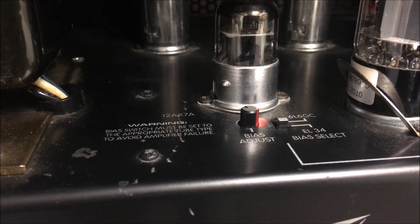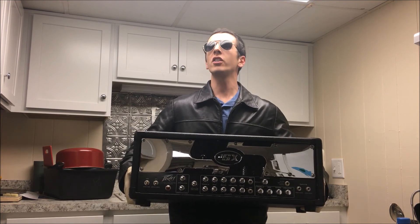In my next video, I will go over biasing this amplifier. I hope this video gave you the confidence to replace the power tubes in your amp. My next video is going to be biasing this amplifier and getting that plate voltage and current just right. I hope you enjoyed my video. Please like, comment, and subscribe to my channel if you'd like to see me doing more crazy things.